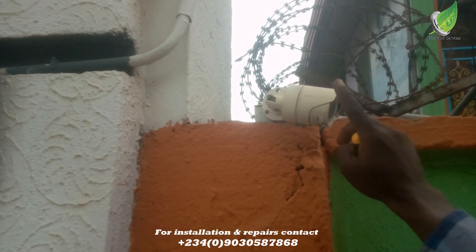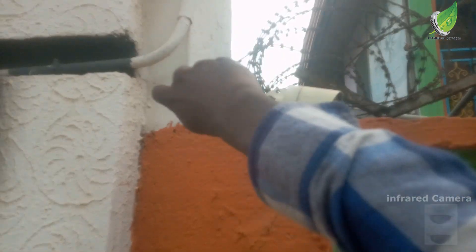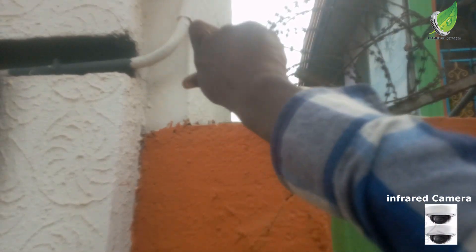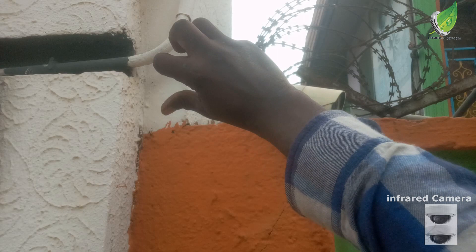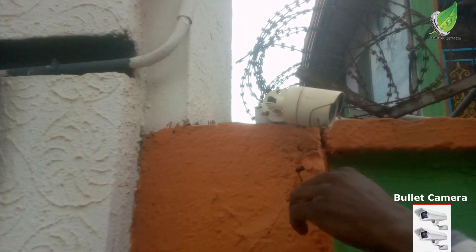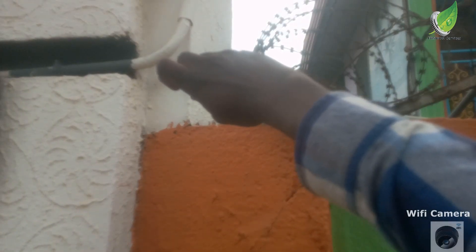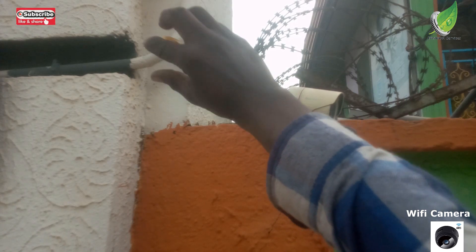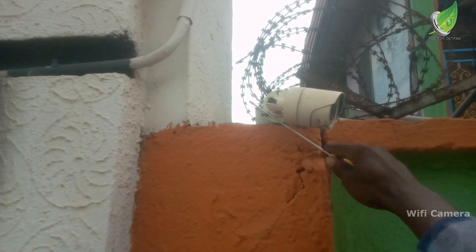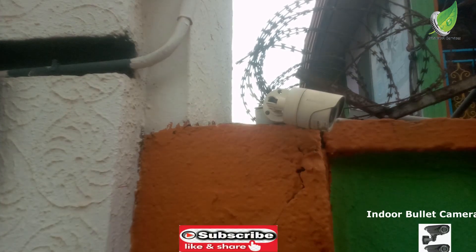Hello. In this video I'll show you how to trace and fix a fault in a CCTV camera installation. This is an outdoor camera that I'm going to be working with. It doesn't display on the screen anymore, and before then it was displayed in black and white. So even after tracing the fault I will still have to replace the camera because the camera quality has dropped.